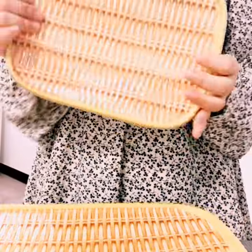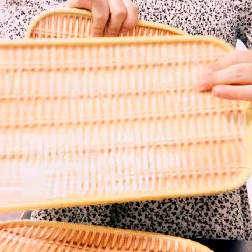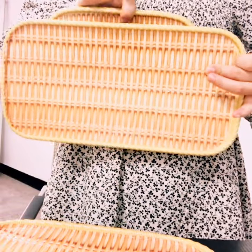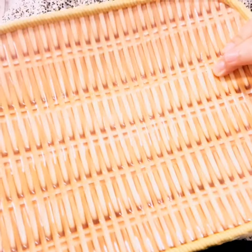You have different shape rectangle dishes — this one is longer and this one is wider. Different sizes, and all have food on the back side.